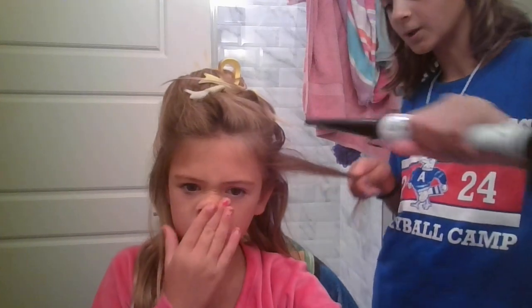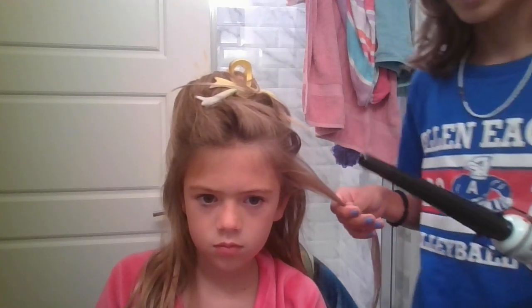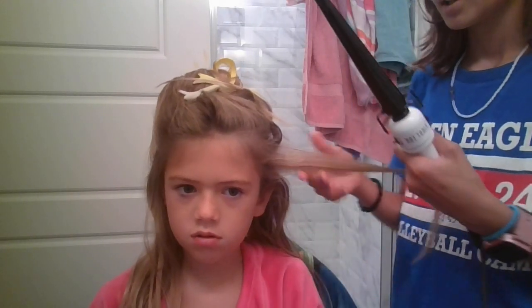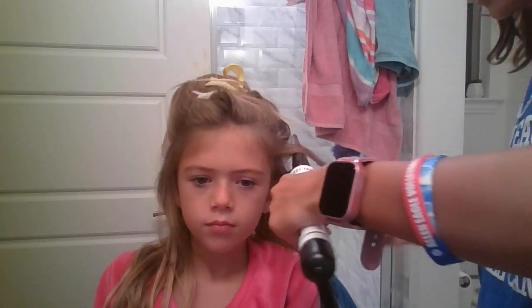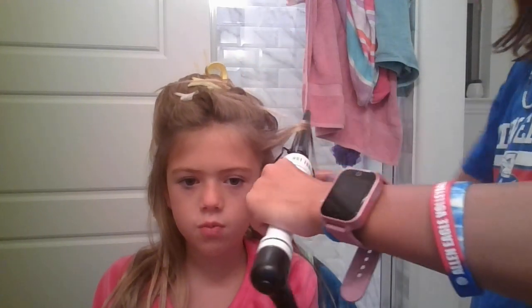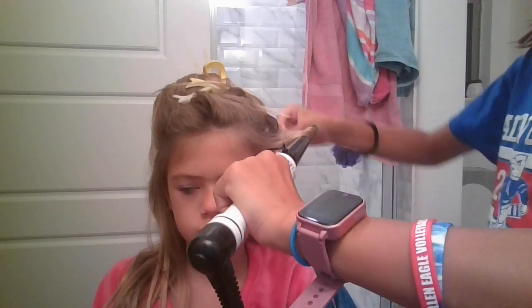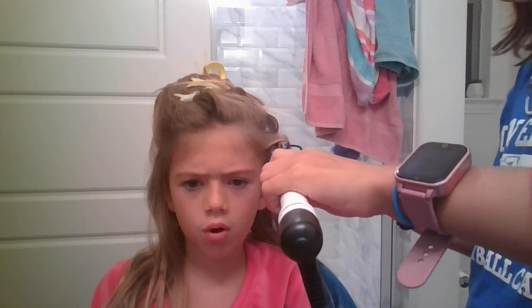Let's show you the first curl. If you don't know how to curl with a wand, this is how you do it. For Laila, if she was curling, she would be using this hand. So she uses that hand, but you're supposed to do that — you go curl. Go under the bottom, start wrapping, and then there's the curl.